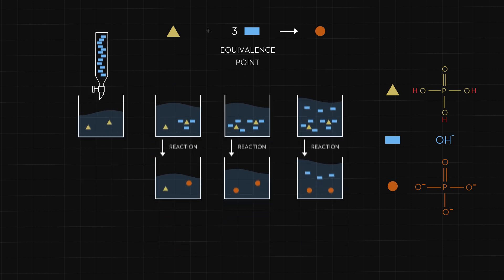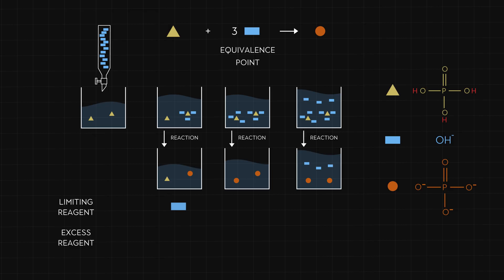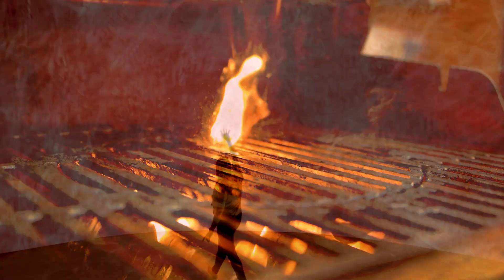We can connect this to the idea of limiting reagents. Before the equivalence point, the amount of base is less than what is needed to react with all the acid — the base is the limiting reagent because it limits the amount of product that is formed. We can also say that the acid is an excess reagent because there is more of it present than is needed to react with the base. At the equivalence point, we have the exact amount of base needed to react with the acid, so there is no limiting or excess reagent. Past the equivalence point, we have excess base, and the acid becomes the limiting reagent because the amount of acid is limiting the amount of product that is formed. In chemical reactions, it's often one reagent that limits the amount of product that can be formed — the limiting reagent.